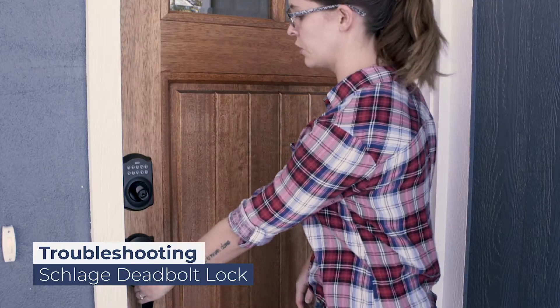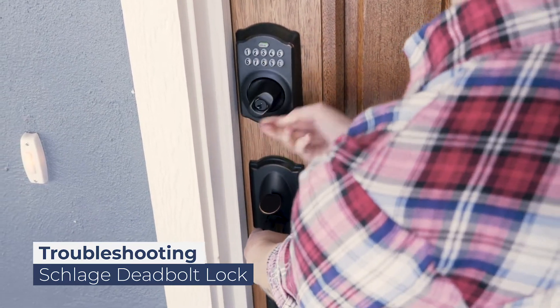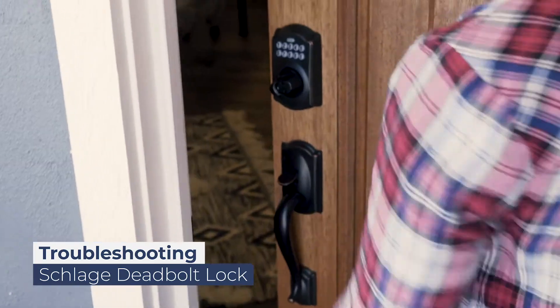When entering the code, hold the door securely closed. Enter the code slowly and firmly. The light will flash green if entered correctly, and turn the deadbolt. You will hear the click of the lock and you can open the door.